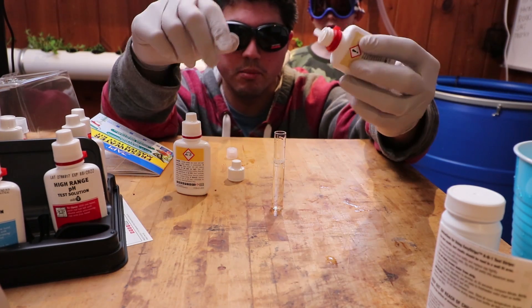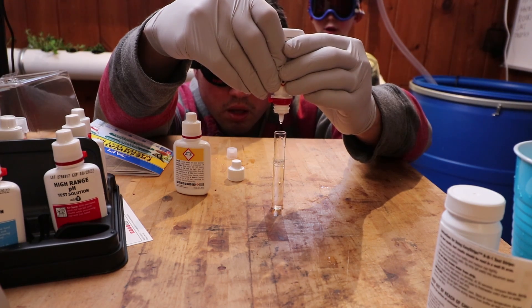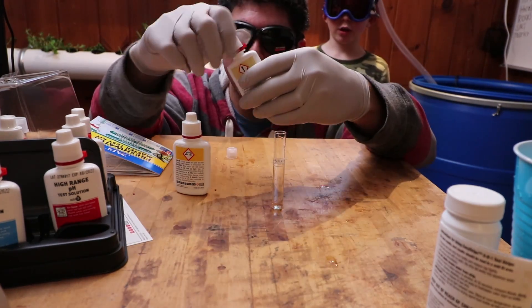Eight drops of solution number one, then number two.